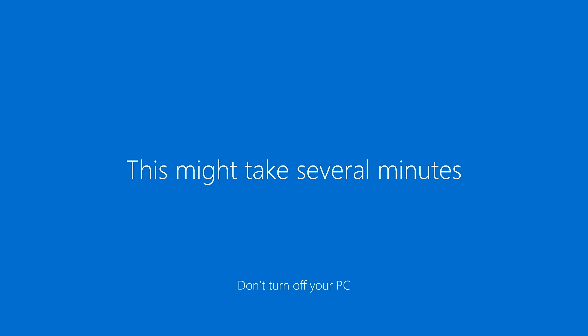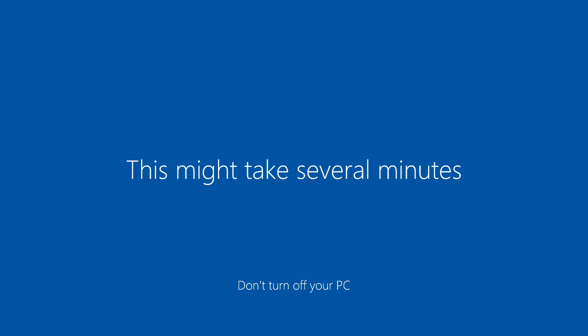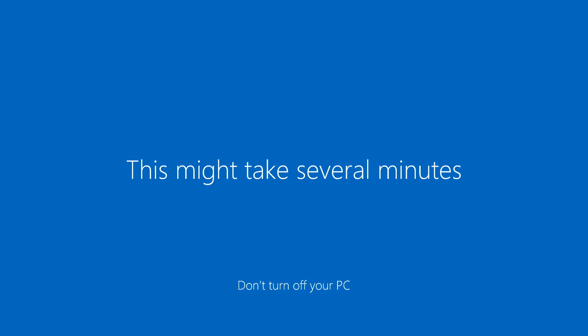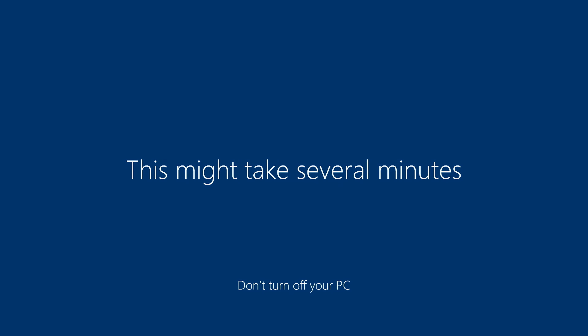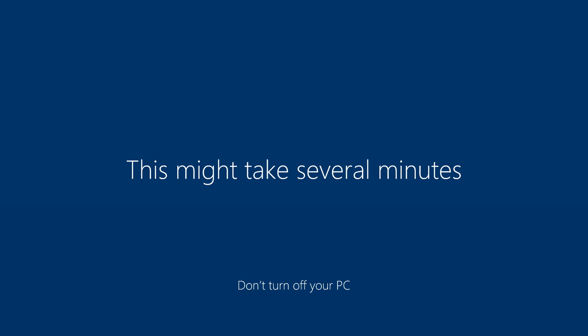The system will take a couple of minutes to finish loading into Windows. If your system restarts and loops back to the USB installer, simply remove the USB drive, enter BIOS, reset all settings, and your computer will then detect Windows on the hard drive and boot from it directly. Don't worry — it's a common issue and easy to resolve.